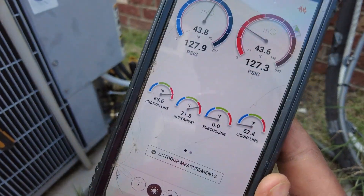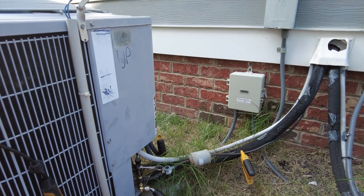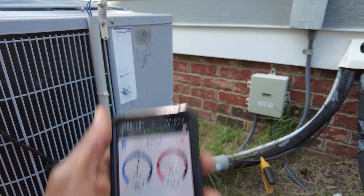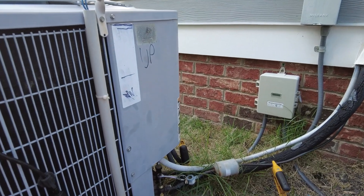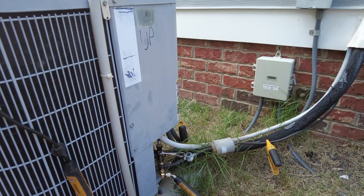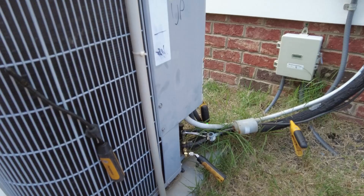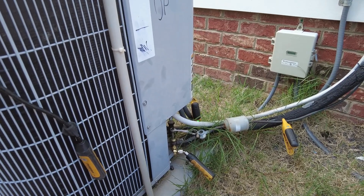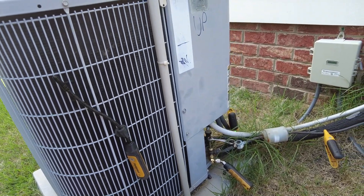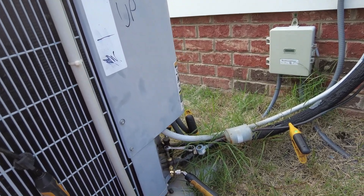That's a failed compressor. I'm going to go ahead and let the customer know. Still sitting at 127 PSI. Let me know what you guys think — if you have any comments or other ways that you check failed compressors, I'm always interested in learning new ways to diagnose a failed compressor, because it can sometimes be a head scratcher and I'm not always that confident on the compressor diagnosis. Let me know in the comments below, and we'll see you on the next one. Thanks for watching.